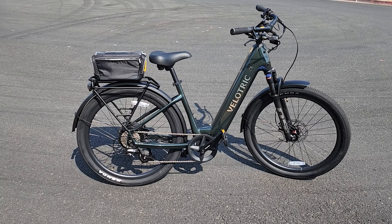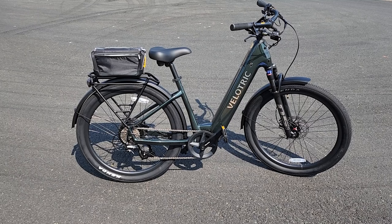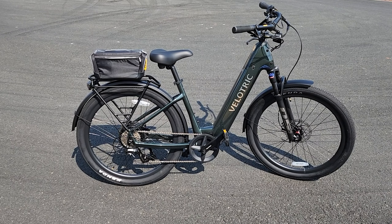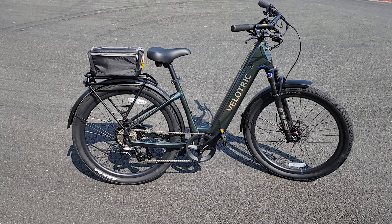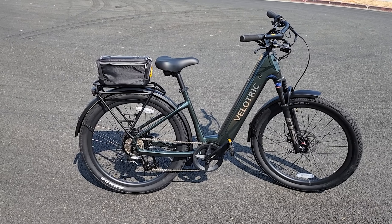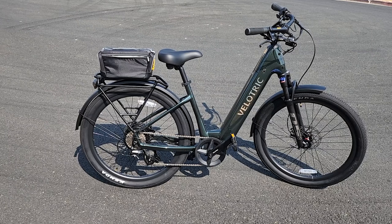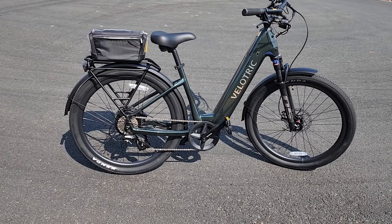In this video we're checking out the Velotric Discover 2. This is a premium type e-bike that comes with a slightly premium price tag as well. We'll have to decide at the end of this video if it's actually worth it or not. Personally, after riding it for a little while, it's a very nice bike — probably one of the nicest e-bikes I've actually ridden. I've reviewed quite a few of these, but let's go over all the specs and features.